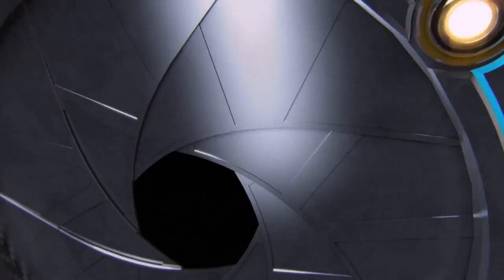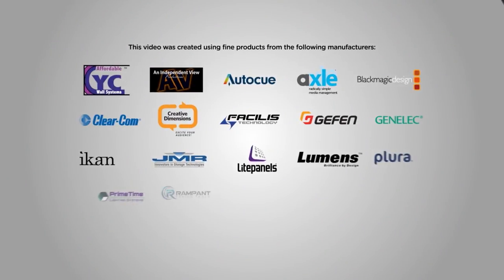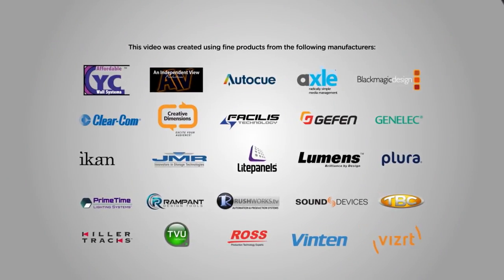All right. Ryan Salazar with Sam Messman of ShareStation. Thanks so much, sir. Thanks so much, I appreciate it. We'll be right back.